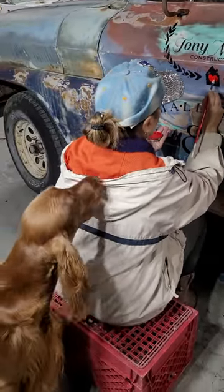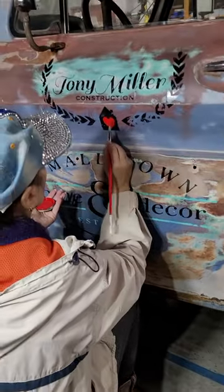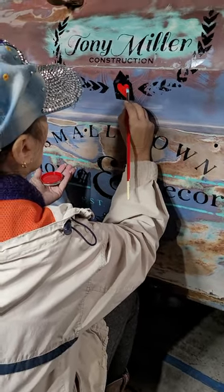And once I get this done and it dries, I will sand it a little bit to make it look antique, like the rest of the lettering. This is One Shot enamel paint.